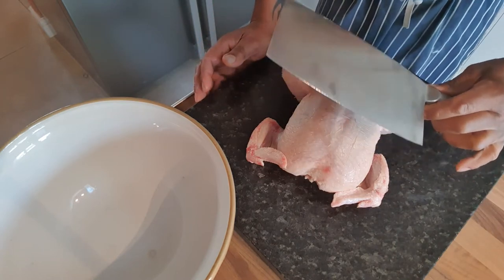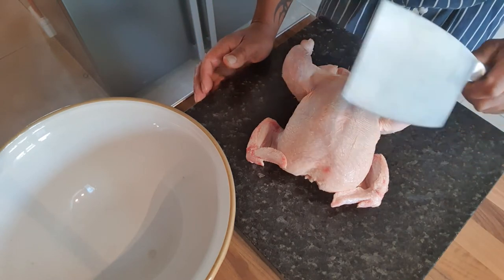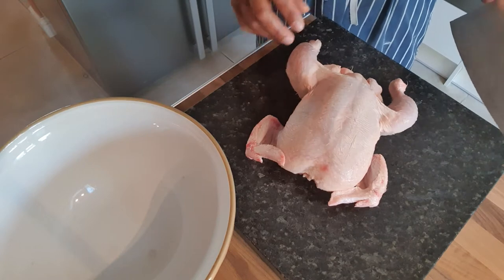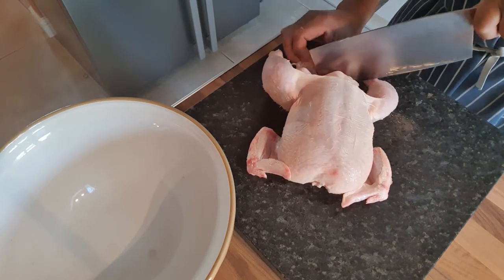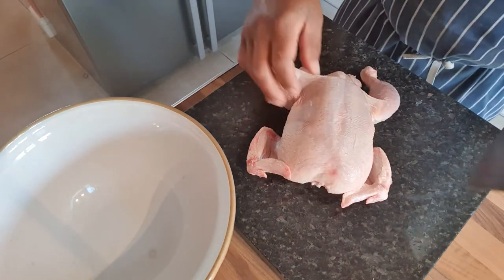I use a meat cleaver — razor sharp. I make sure my cleaver is razor sharp. The first thing I do is I take the butt off. Some people like the bum, I'm not a big fan, so that goes.